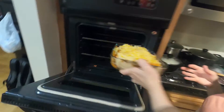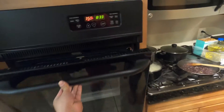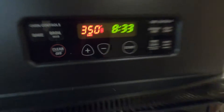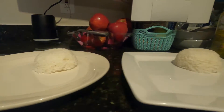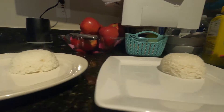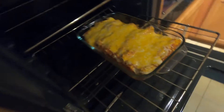It's at 350 degrees, as you guys can see. Now we'll wait to see when they come out. And they're ready!